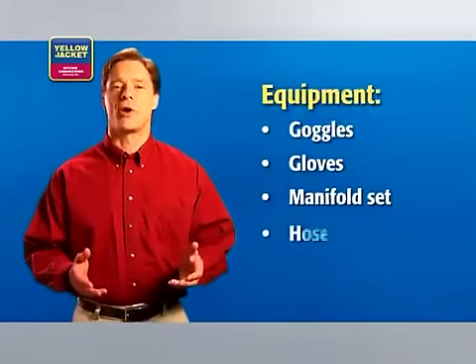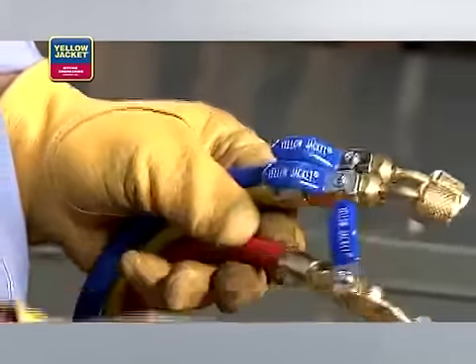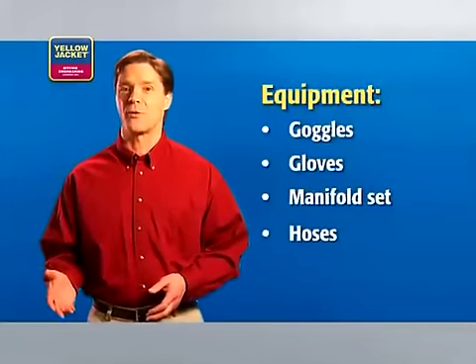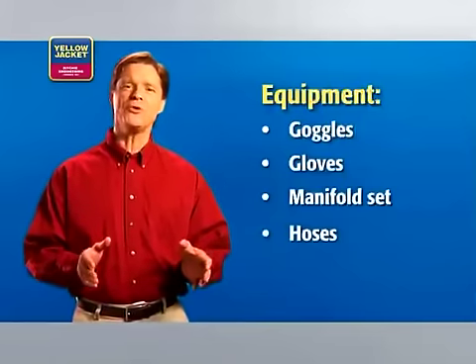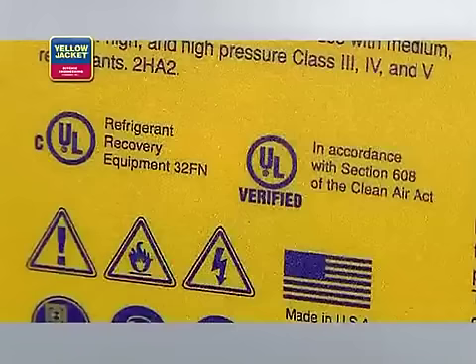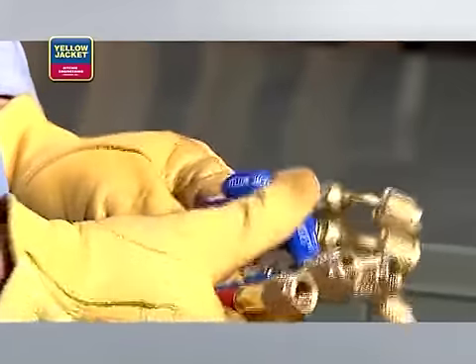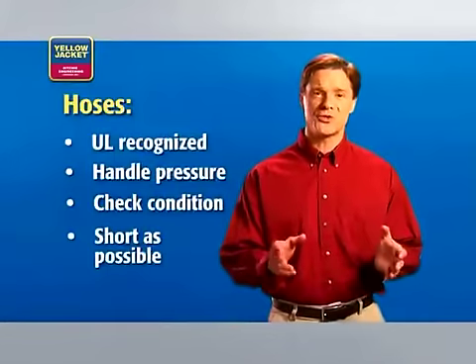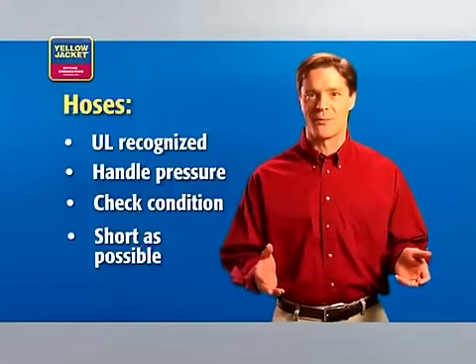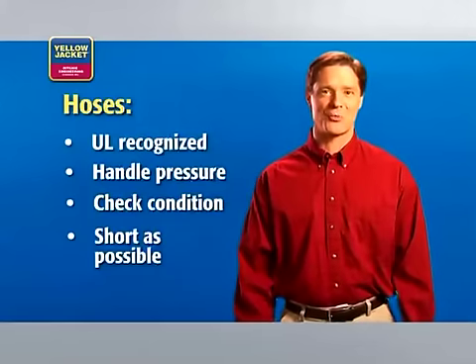You'll also need a set of hoses. We're using quarter-inch Yellowjacket Plus Two charging hoses. For best performance, however, we recommend three-eighths inch hoses. It's important to ensure both the hoses and the assemblies are UL recognized, and be sure to check the condition of your hoses prior to use. It's best if you can use the shortest hoses possible for a given job, making for more efficient recovery and reducing the impact on the environment.